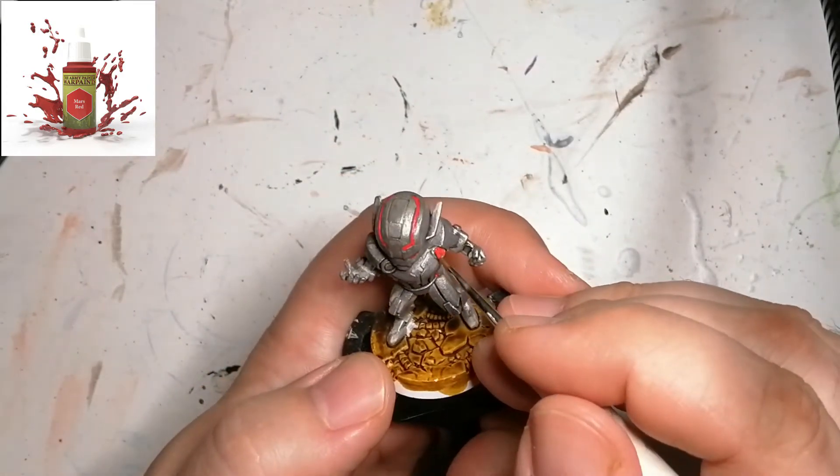And there you go — Ultron is done. Ready for the table, ready to fight the heroes in CMON Games' Marvel United. I hope you enjoyed. Thanks for watching and we'll catch you all in the next series.